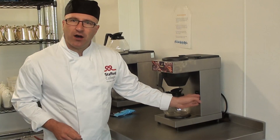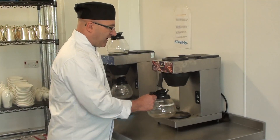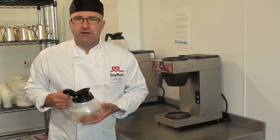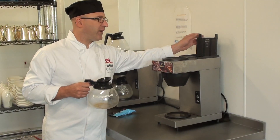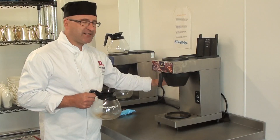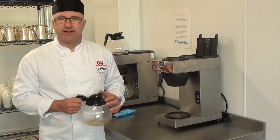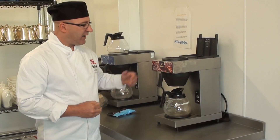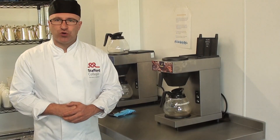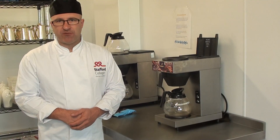The machine must be on and the brew light must be lit. You then take a jug of cold water and pour it into the top, which pushes out a second amount of water that is already hot and brews the coffee. You make sure that you put your jug underneath. It will then put the set amount of more water over the coffee, and when it gets to the top, the coffee is then ready to use.